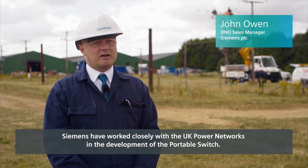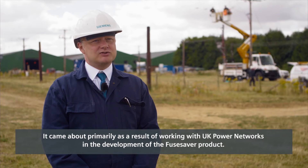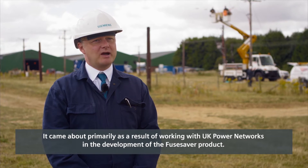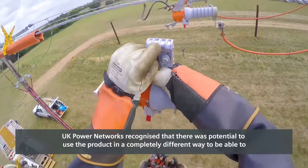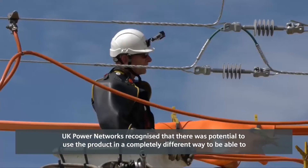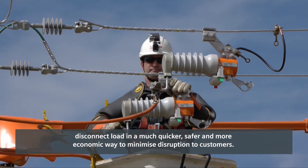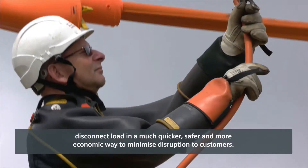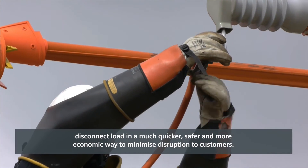Siemens have worked closely with UK Power Networks in the development of the portable switch. It came about primarily as a result of working with UK Power Networks on the development of a related product. UK Power Networks recognised the potential to use the product in a completely different way — to be able to disconnect load in a much quicker, safer and more economic way to minimise disruptions to customers.